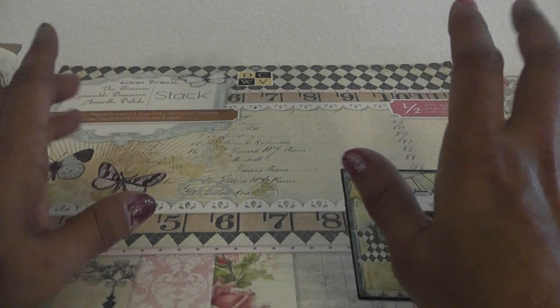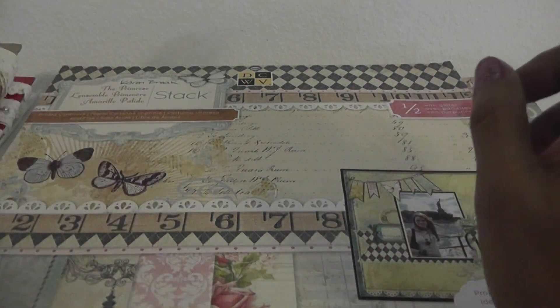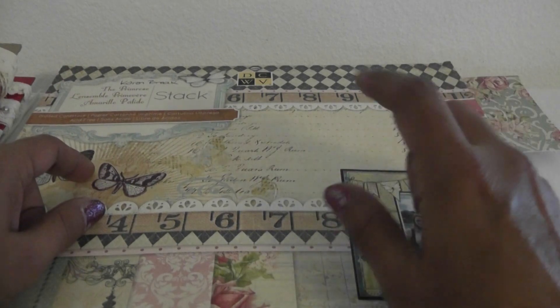So my supply list — you ladies can fast-forward, but I have a lot of new crafters that like the supply list so I shall continue to do that. I used the Primrose paper stack by DCWV.